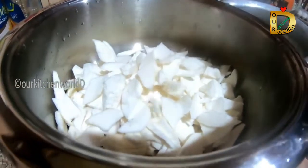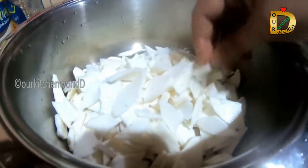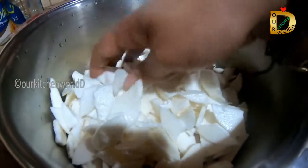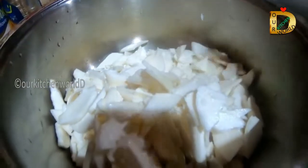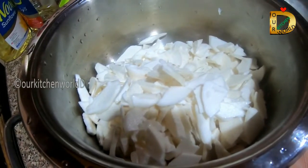We will need to make a big piece of the cup. We will need to cut the pieces. This is not a piece of paper.